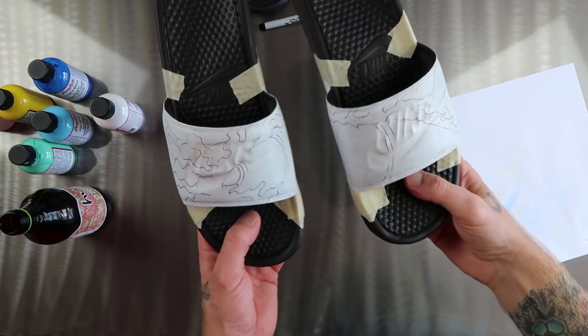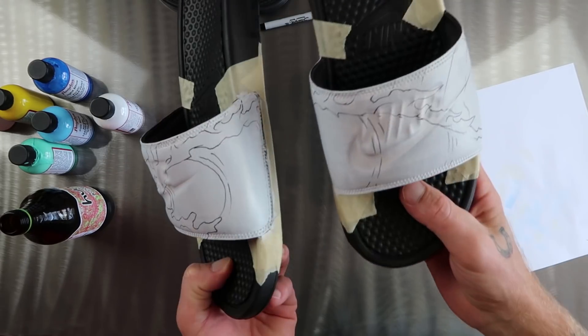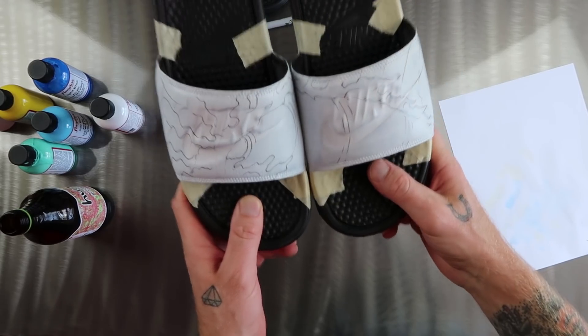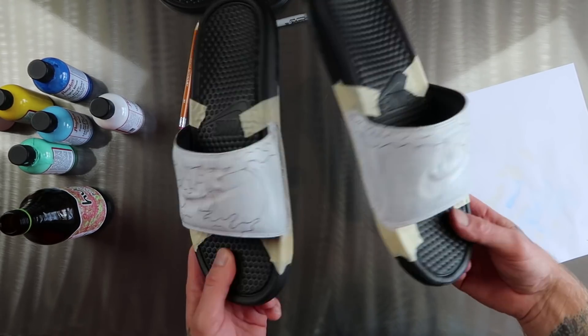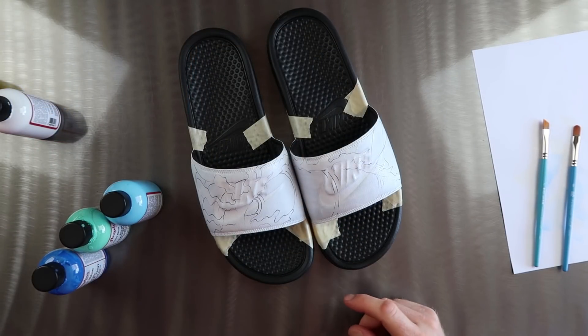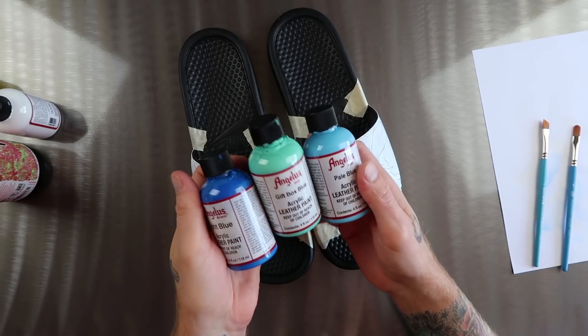Alright, so that's the chicken scratch part, I like to call it. It's my rough idea, roughed out in Sharpie so I can't really change it. Looks cool when you do this way. Looks cool when you do this way. That's my guideline. Next up, we're going to add the colors to the wave, and it's going to consist of these three colors right here.